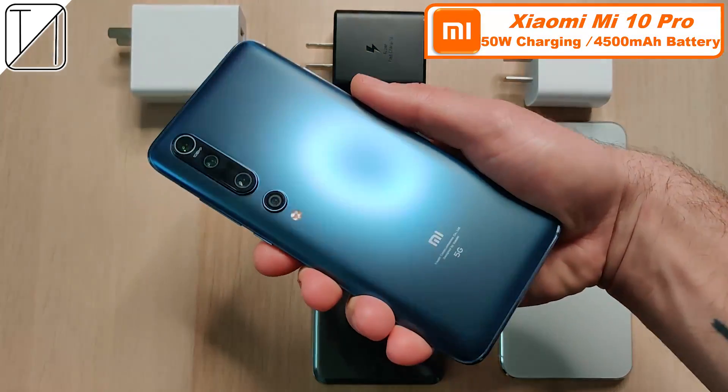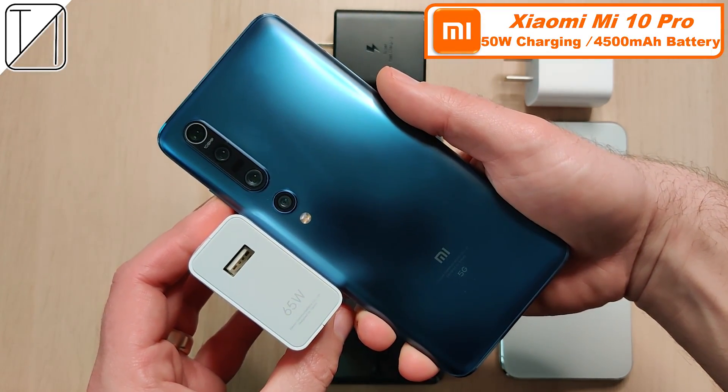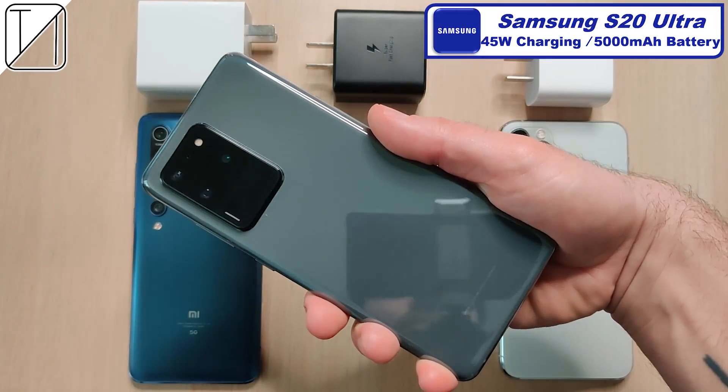The Mi 10 Pro comes paired with 50 watt charging capabilities and a 4500mAh battery. The 50 watt charger you get in the box is actually a 65 watt charger, but it is capped at 50 watts. The phone is capped at 50 watts so it cannot exceed that at all, so we're stuck with 50 watt charging.